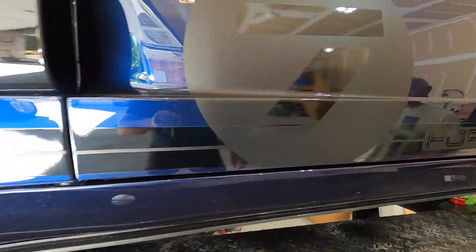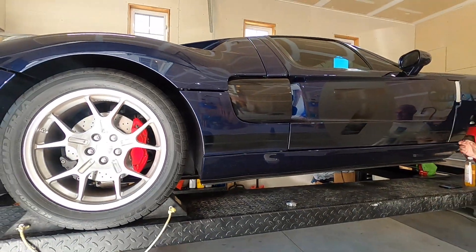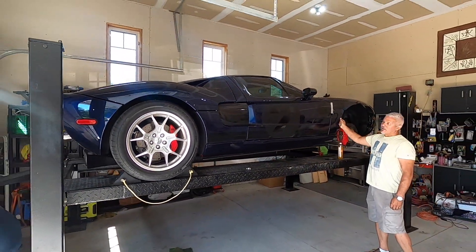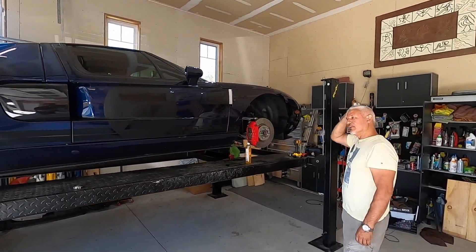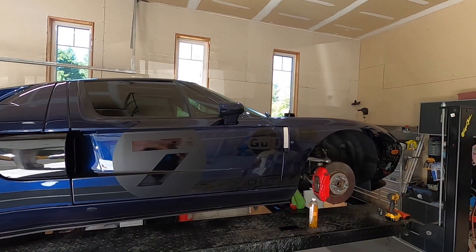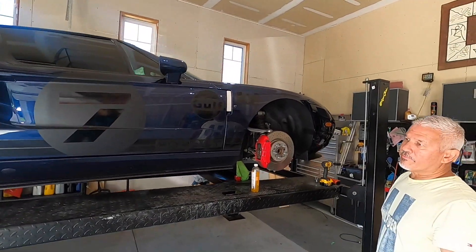Did they take it right off the white? No, it's right over. They did a great job. The clear film on the car and the satin black, the livery decals and whatnot, were all done by Amp Motorsports.